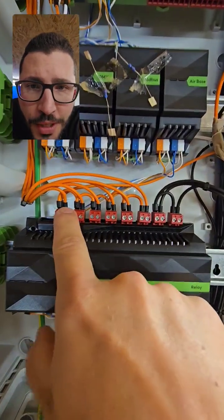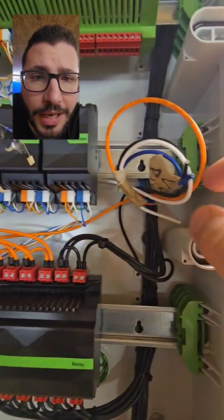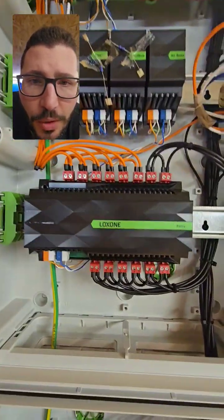Then we have the relay extension where the orange ones will be used for the garden watering. These valves are typically AC, so there is a 24-volt AC power supply coming here, which the customer already got — that's why I didn't wire it.